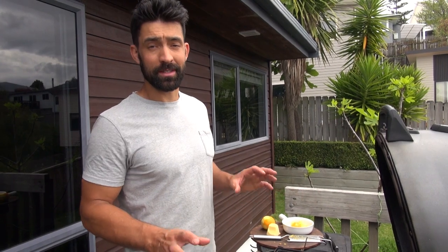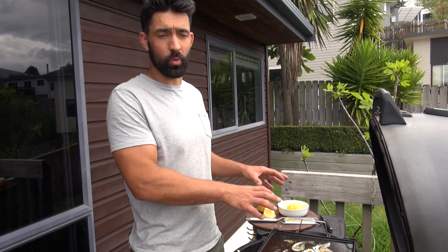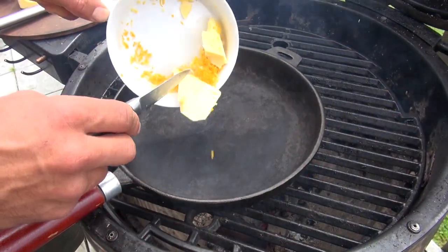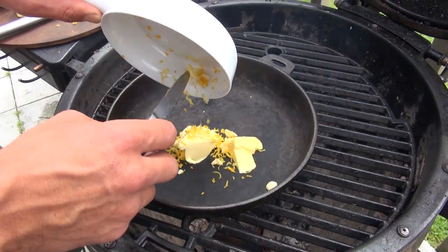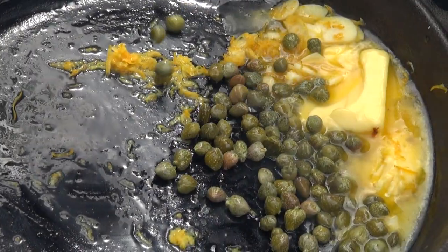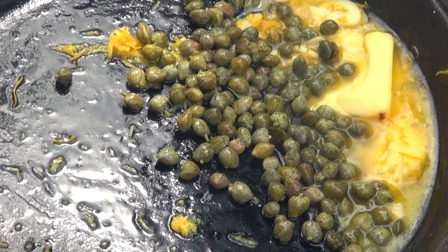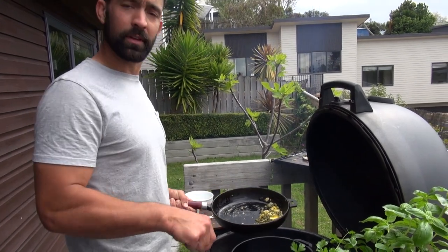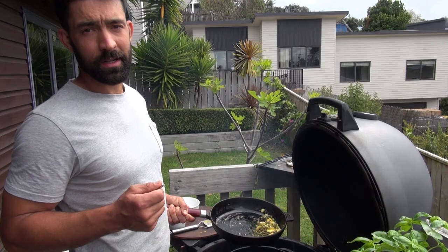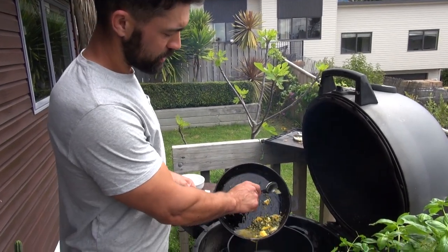The fish is pretty much cooked, so I'm going to take it off the heat, set it aside, and keep it warm. I'm not entirely sure why I chose this old cast iron pan with a handle that sticks out and doesn't fit in the barbecue. So instead I'm going to use my brand new Lodge cast iron pan to finish the job.